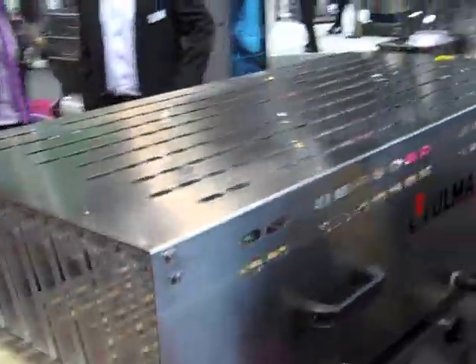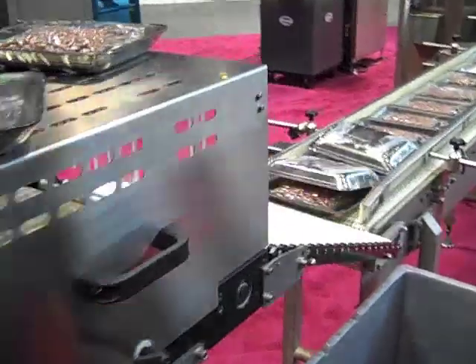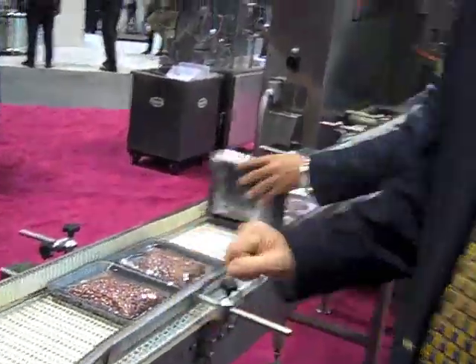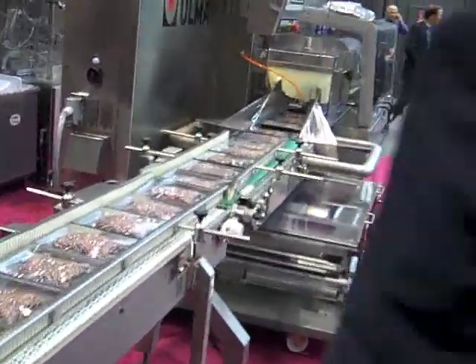From there, the trays are transferred onto an accumulation belt where they are gathered into groupings to be transferred into the mother bags.